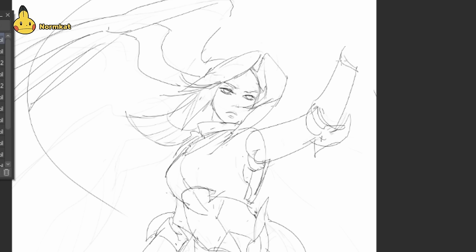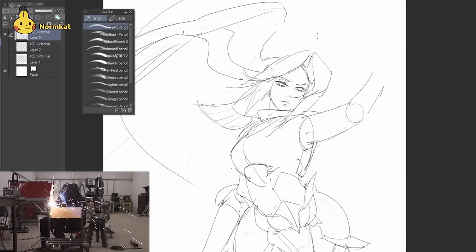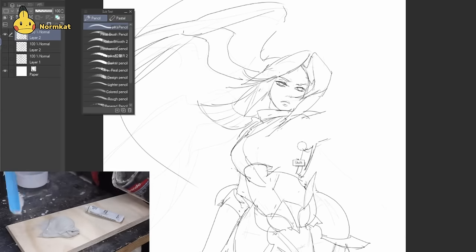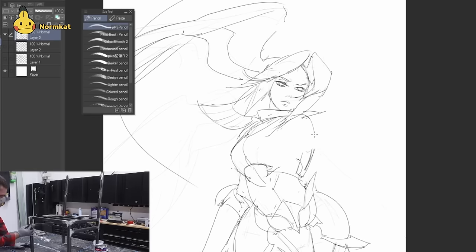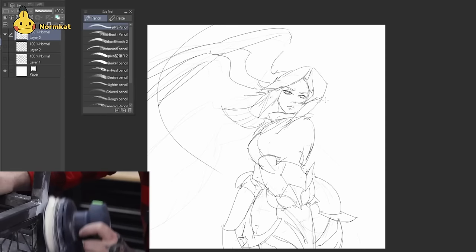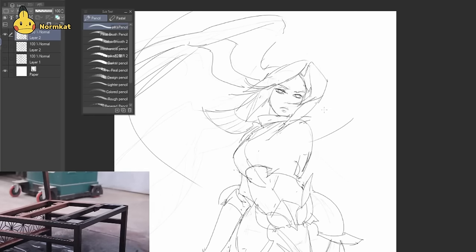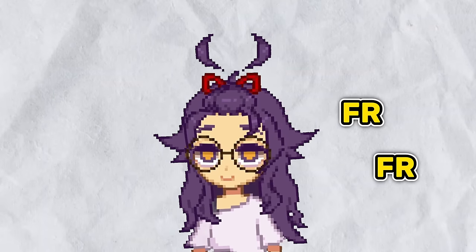I had already sketched in an arm earlier on, but it just didn't look right to me. So I try again here, but it still doesn't look right. Well, if at first you don't succeed, just keep doing the same thing over and over again until maybe this time it'll work for real for real.